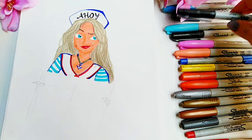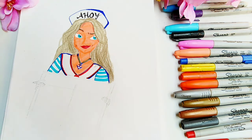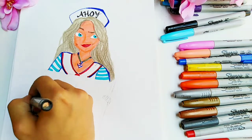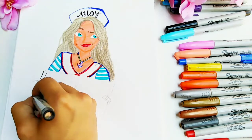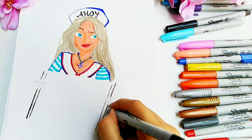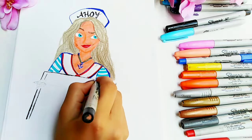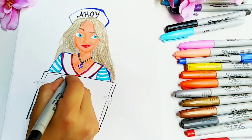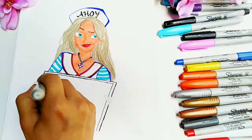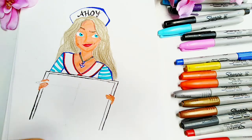Now for the scoreboard that she's holding, I'm going to use my fine point black Sharpie to draw the outline of this board. I'm really sorry, but you have to excuse my unsteady hands. Then I used my peachy Sharpie again to draw her fingers that are gripping the scoreboard.